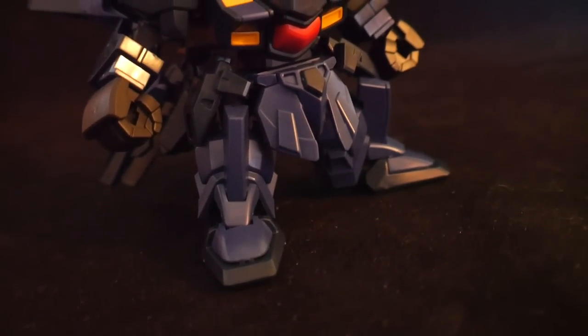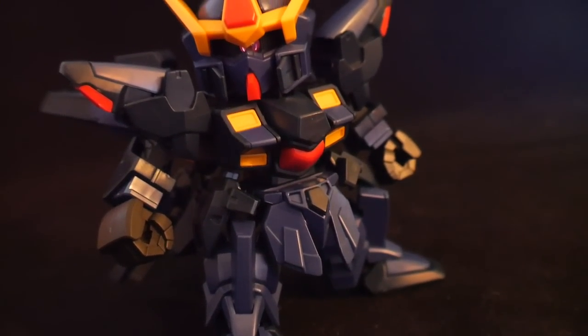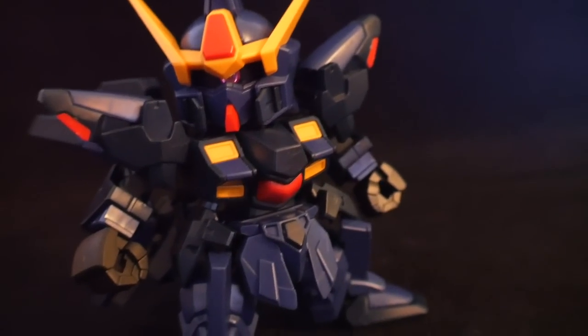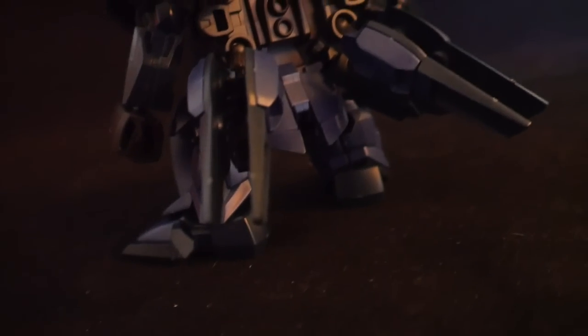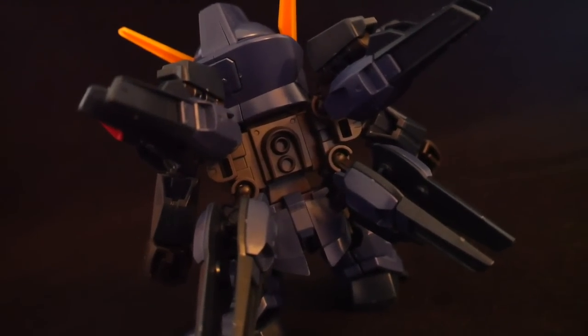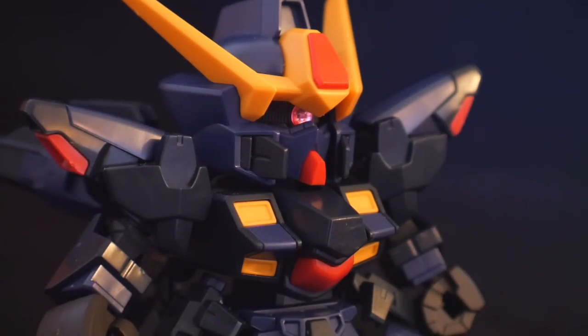We're taking a look at the SD form first — the SD form of the Titans version. I think it looks okay in this form, but with the Cross Silhouette series you're really going to want to have that frame; that's where this series really shines. The construction is pretty damn good. The way you're looking at this suit now is a complete out-of-the-box build without the stickers, so it looks somewhat plain, but with the bare plastic it still looks pretty damn good. Minimum paint is going to be needed for those extra little details.